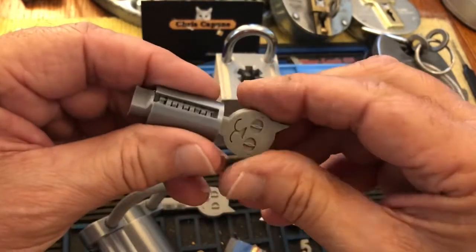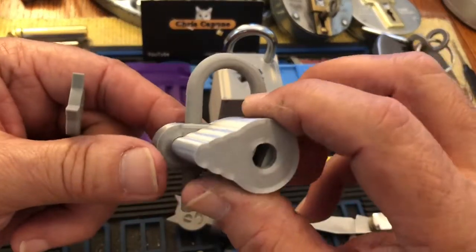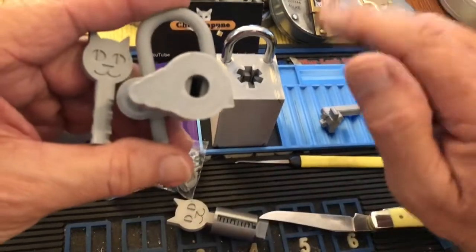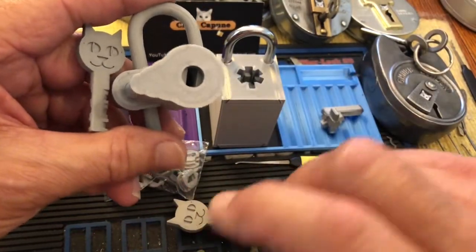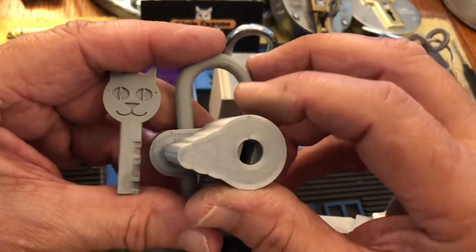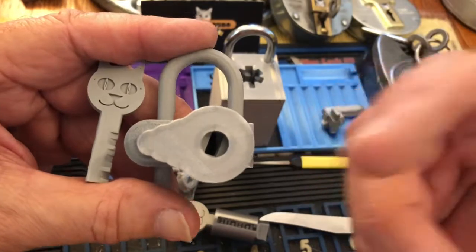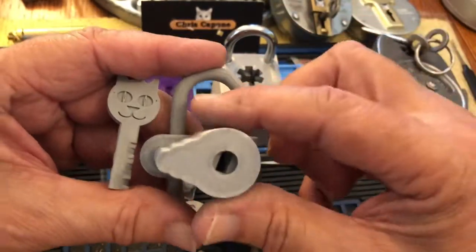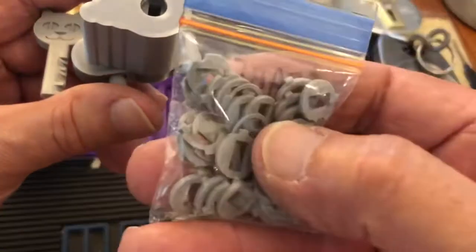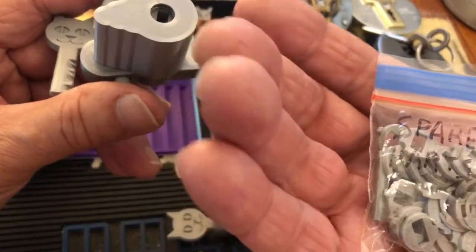Thank you, thank you, thank you — I'm blown away. In a pinned comment I will put a link to her channel where she shows this. It's just fascinating to me that you design all this, and the interlock, and design it with 3D printing in mind — all the intricacies you have to take into consideration to be able to do these. I'm going to say brilliant again.